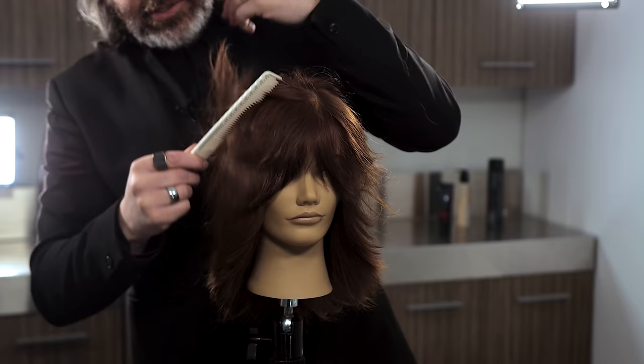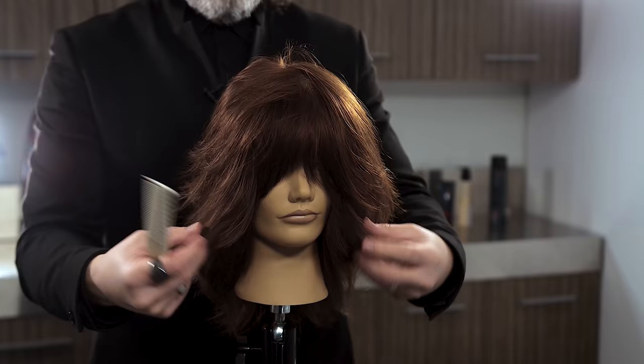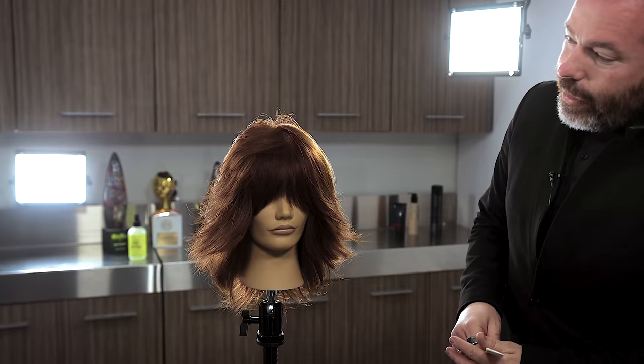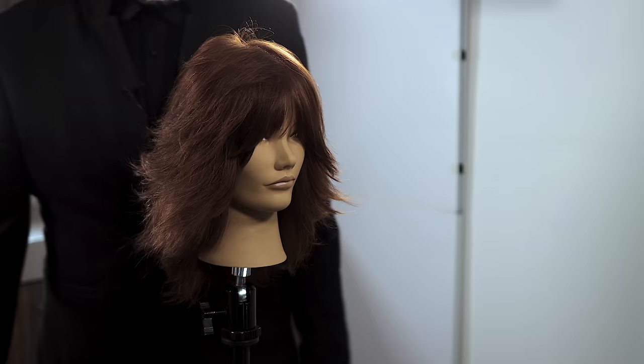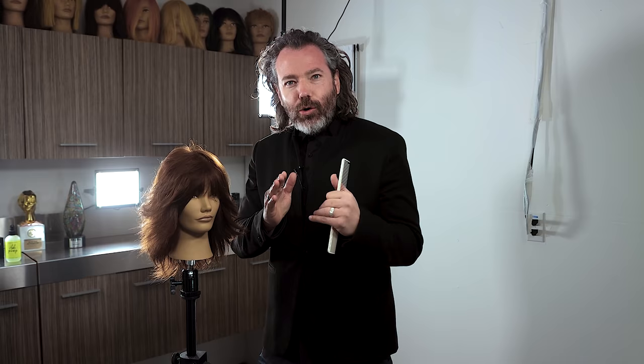Watch this — I'm going to brush this out just a little bit, starting at the top area. You can see how much width this gives right through here, just by getting it off of the scalp. If you're liking it just like that, that would look amazing as well. But if you're talking about a shag, this is the absolute pinnacle definition of a shag. Let's go through, remove a little bit of weight, and take it from ordinary to extraordinary.